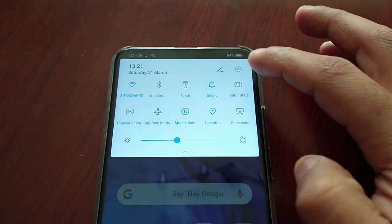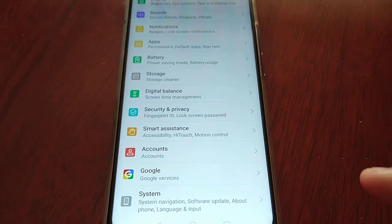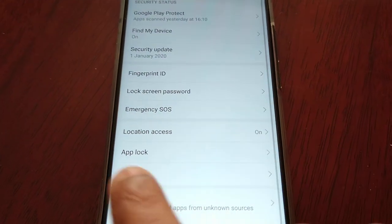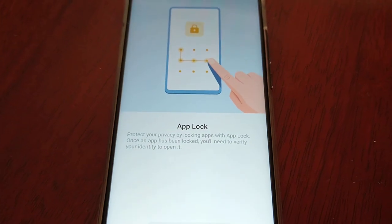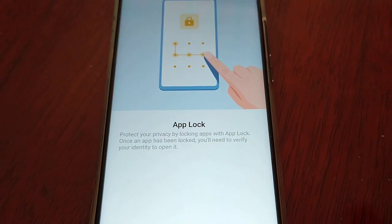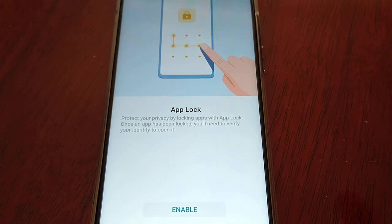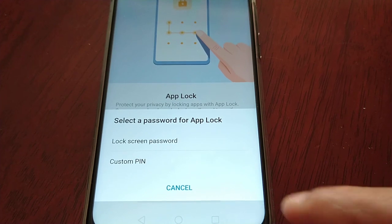I'm just going to go into the settings and get this set up. Go into Settings, select Security and Privacy, and here you will see App Lock. Select it. App Lock protects your privacy by locking apps — once an app has been locked you'll need to verify your identity to open it. Select Enable.